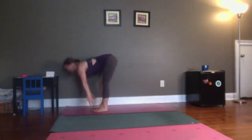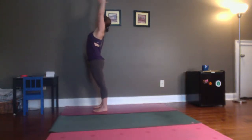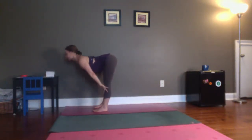Inhale, reach your hands, come all the way back up to standing. Exhale, hands come together in front of the heart. Inhale, reach your arms up. Lean back. Spread your fingers. Exhale, fold. Inhale, come halfway up, reach your chest.